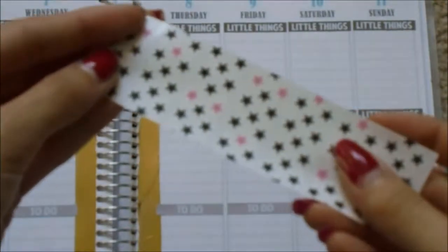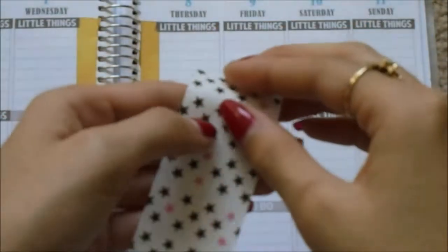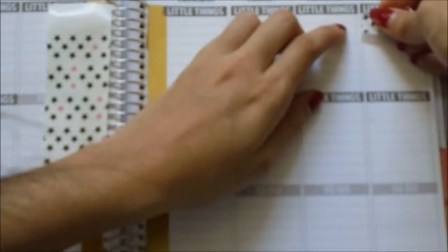So now for the weekend banner, I'm going to lay some of these Planner Kate washi strips down. I've got some black stars with the little pinks in it, and I'm just going to put that up here.